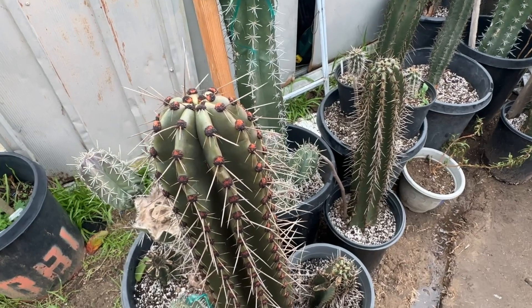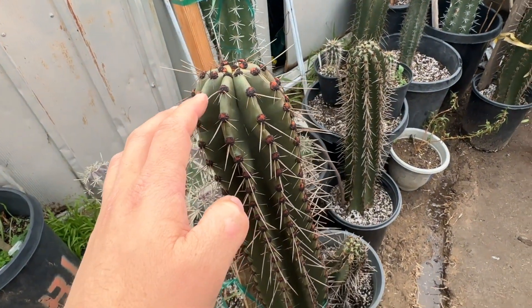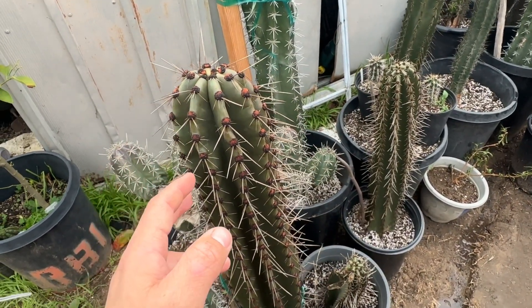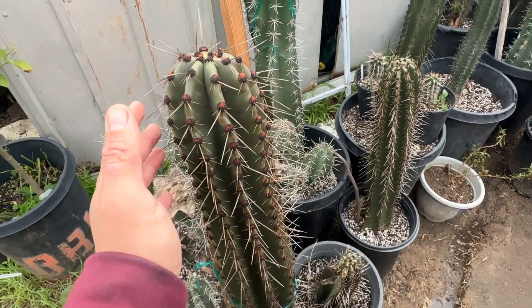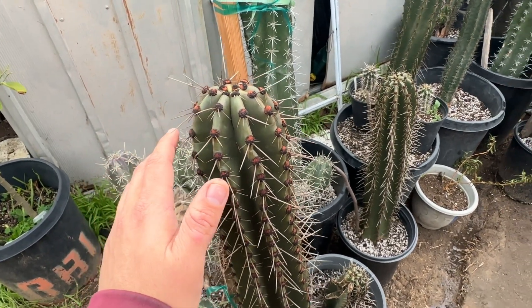Well, that's pretty much it for this short little video. Just wanted to show you guys how the aerials on my cactus look when it rains. We still have two or three more days of rain, so hopefully the only thing I'll have to show you is this and no rotting cactus. Hopefully you guys liked this video - thank you, don't forget to hit like and subscribe.